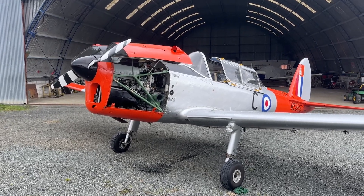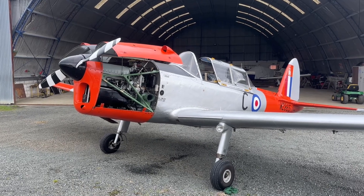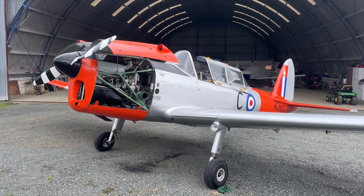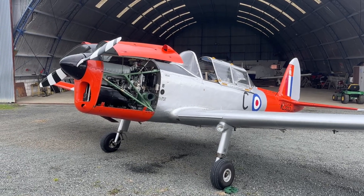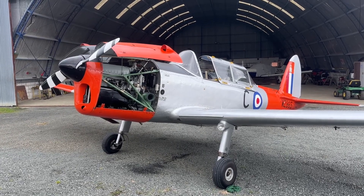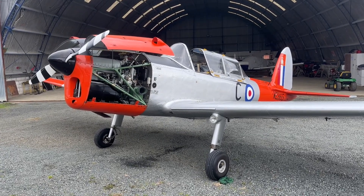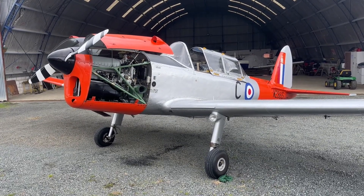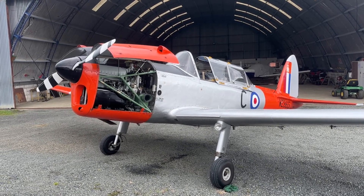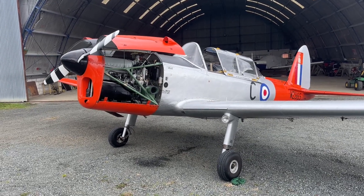G'day and welcome to North Shore Airfield in Tāmaki Makaurau here in New Zealand. We're going to have a look at the engine on Chipmunk WZ865. I've just spent 15 minutes giving it a bit of a long weekend clean. You can see the residue from the degreaser and the oil underneath the aeroplane. But that's the nature of the engine — the Gypsy Major, also known as the Dripsy Major.